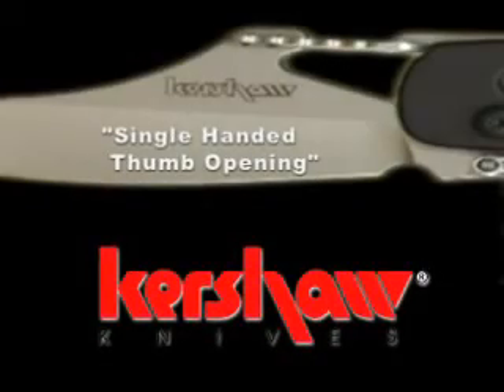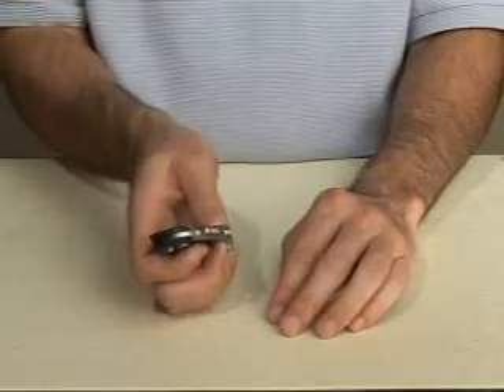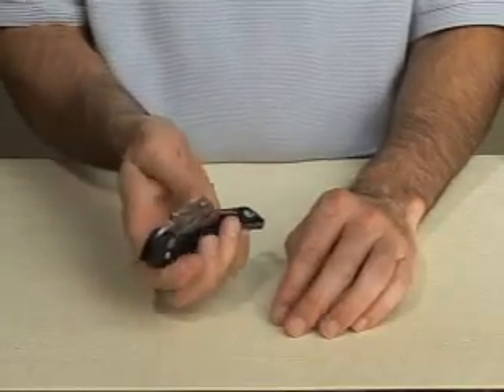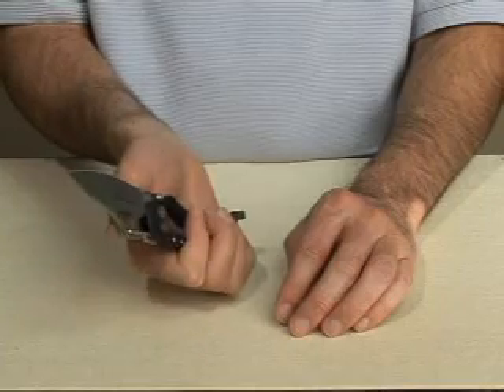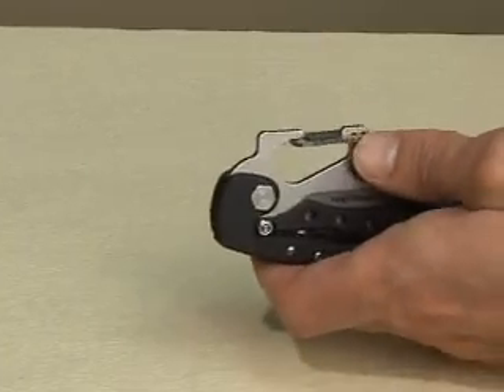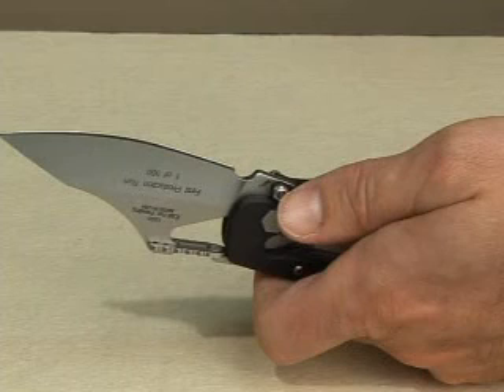Let's look first at a simple one-handed thumb opening technique. Holding the ET in the palm of your hand, extend your thumb to rest just below the carabiner clip on the side of the blade. Using your thumb, push the blade up and forward until it passes the half point and the momentum carries the blade through to the full open and locked position.